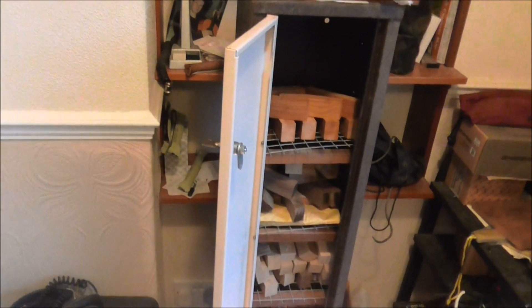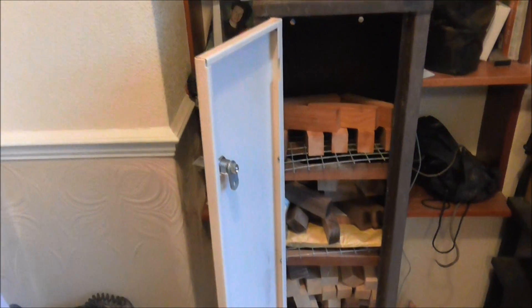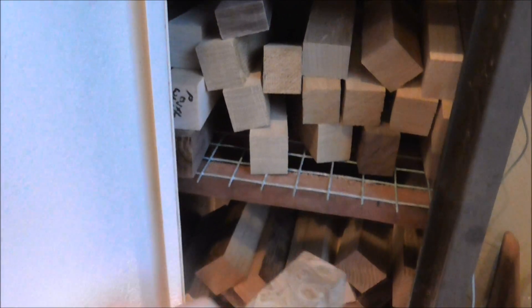Good morning ladies and gents, just a quick update. This is the wood dryer here, this is where I store all my wood. Bob, that's Jezza — bug out bushcraft.